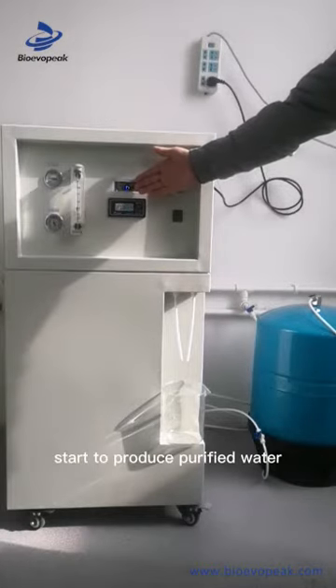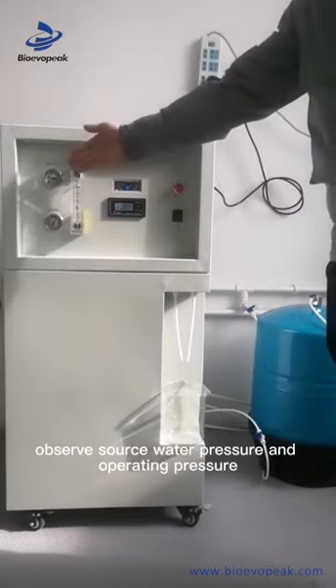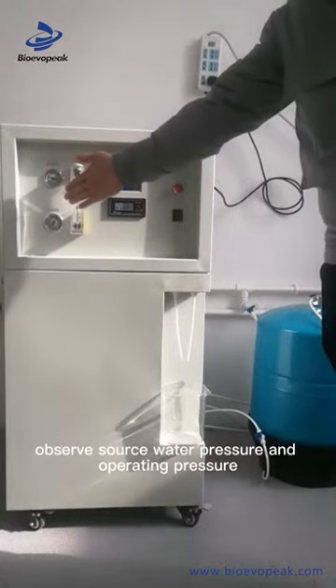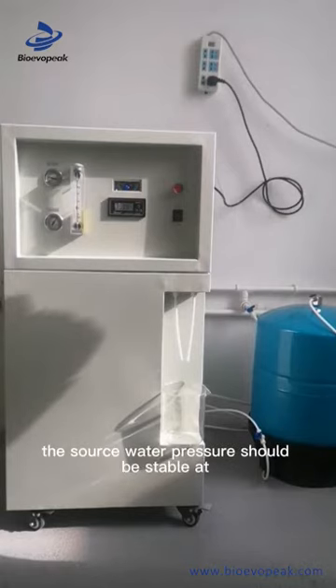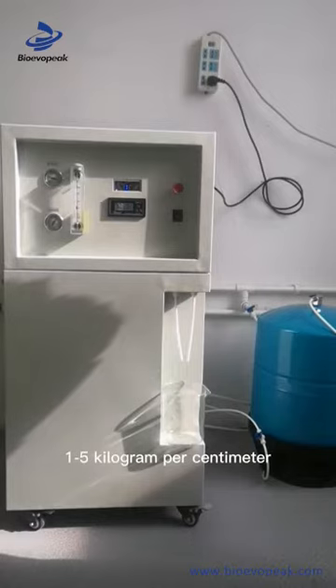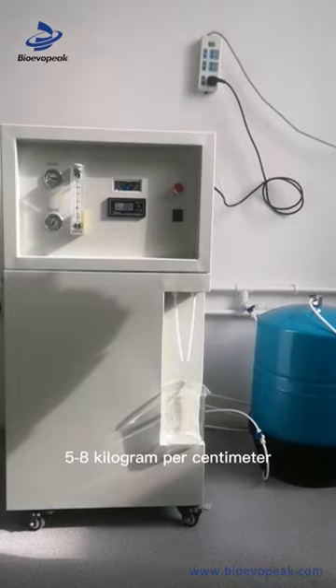Start to produce purified water. Observe the source water pressure and operating pressure. The source water pressure should be stable at 1 to 5 kilogram per centimeter squared. The operating pressure should be stable at 5 to 8 kilogram per centimeter squared.